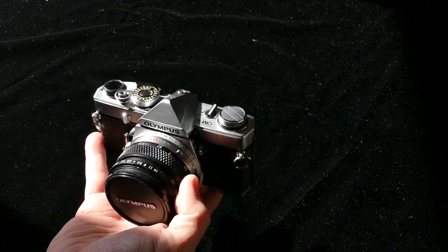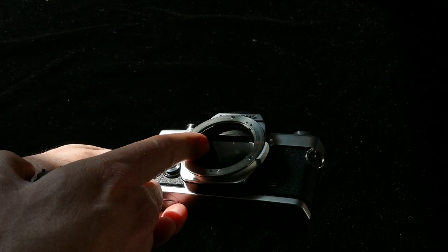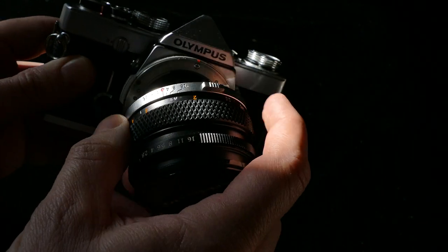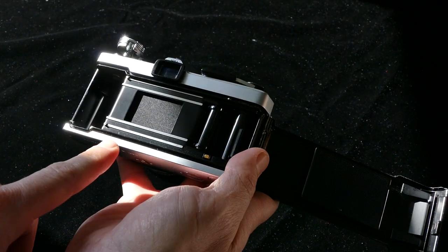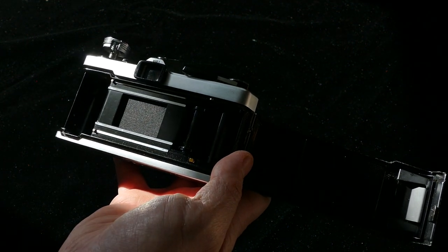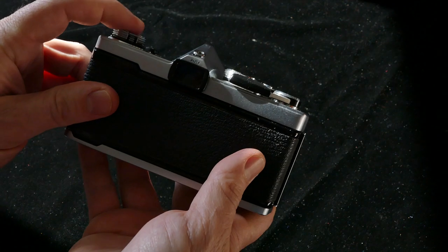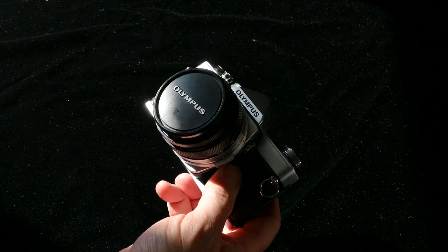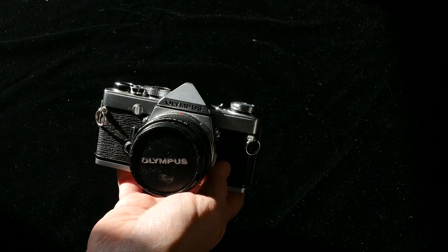Olympus OM-1N — this was my grandpa's camera, and it still works. Everything is in good condition except the light seals. You can see the mirror bumper is gone, and the seals in the back have completely deteriorated away. But this camera has been exercised regularly since it was bought in 1979 or so, so it doesn't really need anything mechanically — it just needs a little TLC. I've got the seal kit already, so I'm going to service that one myself.